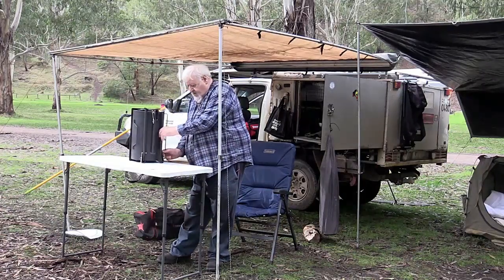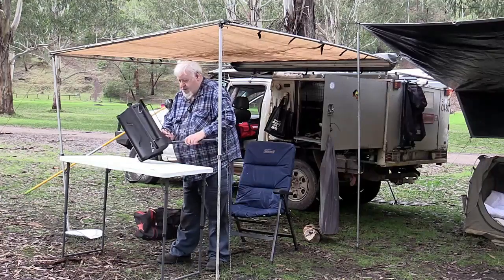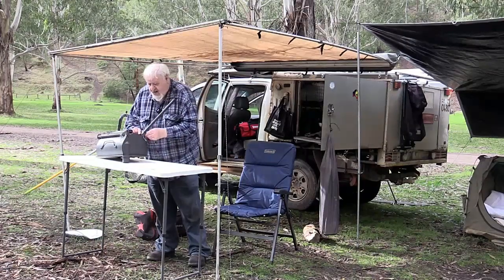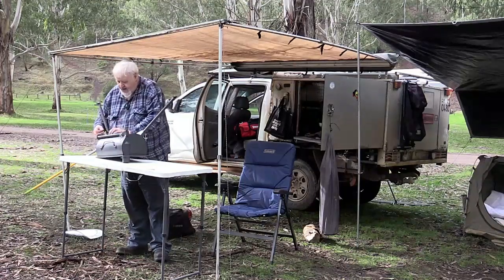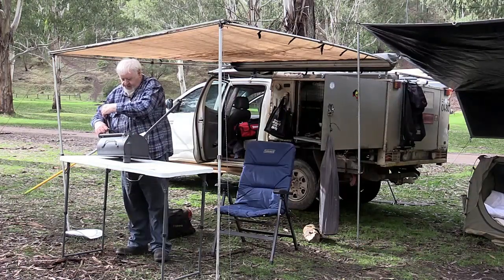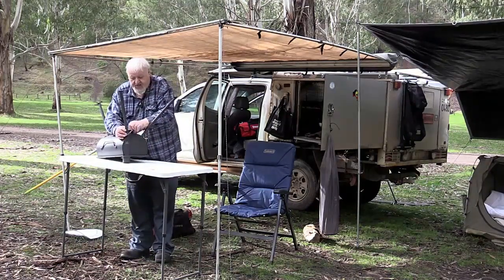Pull the pins out, roll it down, push the pins back in and lock them — three legs. That's well idiot-proof. I can see my ten-year-old grandson setting this up and using it.